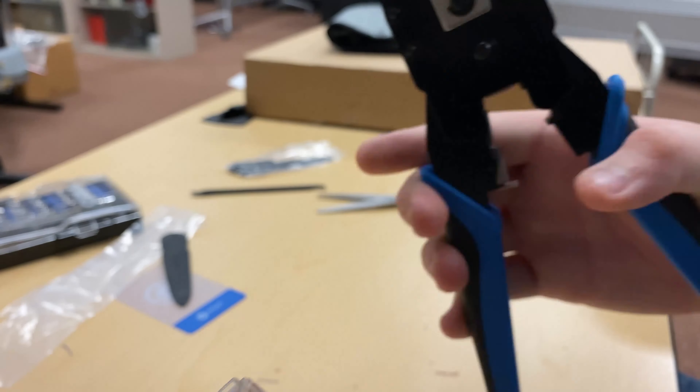So the final step — while the cable may look done, it isn't. You have to crimp it. This tool is a crimper. You stick the cable in there, squeeze it a couple times, and then pull it out, and now the RJ45 connector is snug and will not come off of the cable.